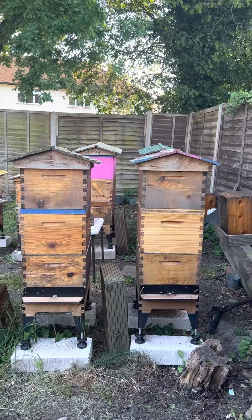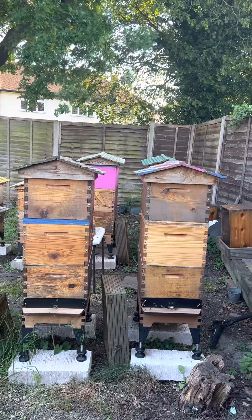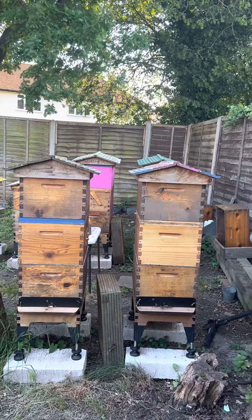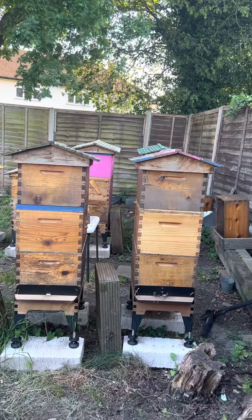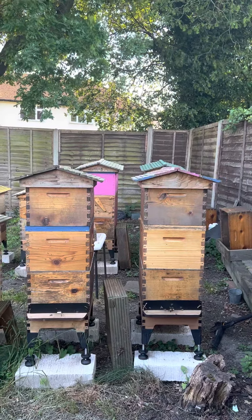I've got two colonies here side by side, as you can see. You can see three boxes, but there are actually four different colonies in here, and I'll try to explain in detail.